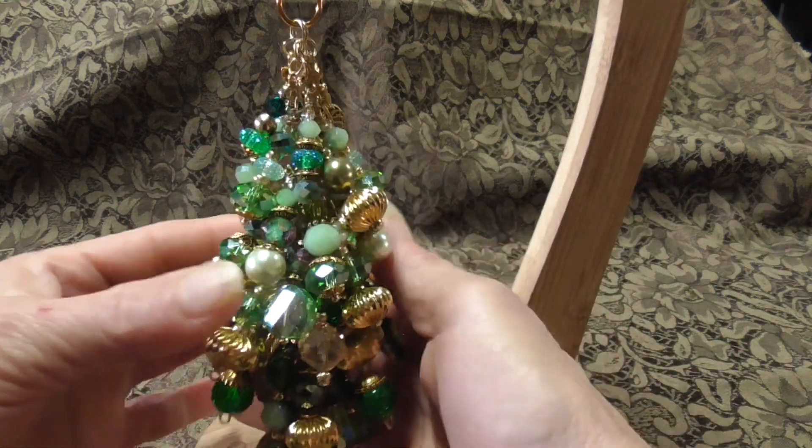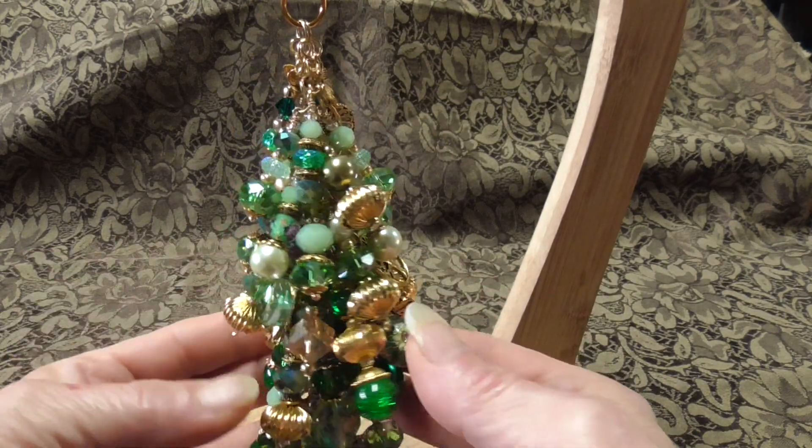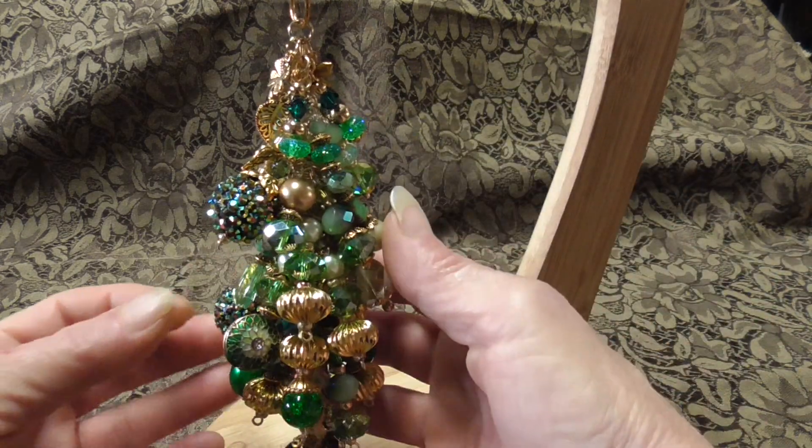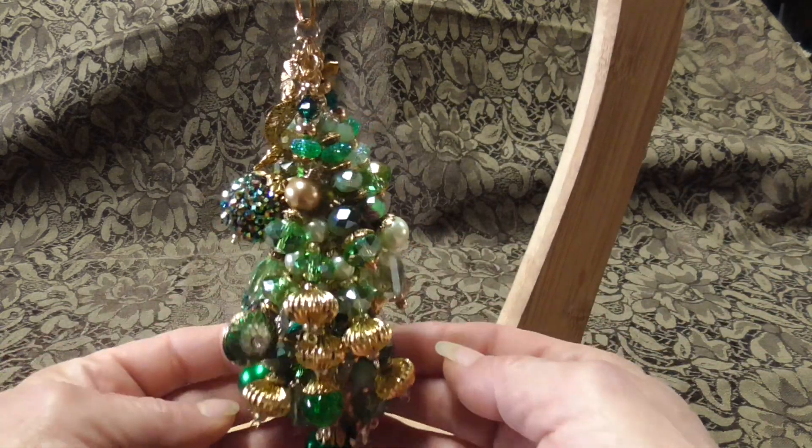As you can see it's greens and gold. It's really pretty. There's lots of crystals and glass beads and charms throughout.